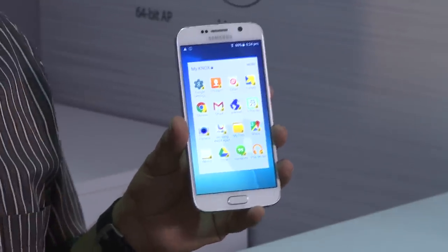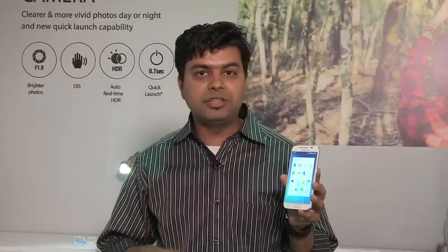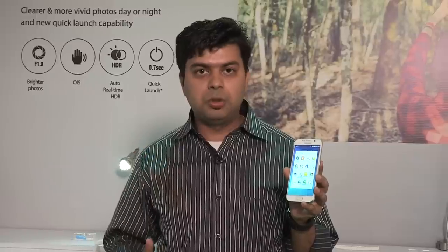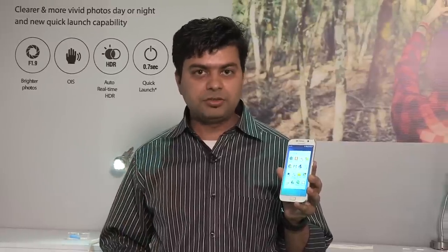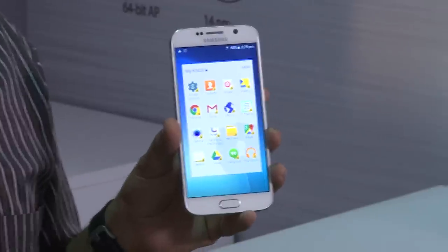When you run Knox, every bit of data is going to be encrypted, and no one can access it — they can't even get to it after breaking the device, removing storage, or anything else done to the device. So your data is completely protected on your smartphone.